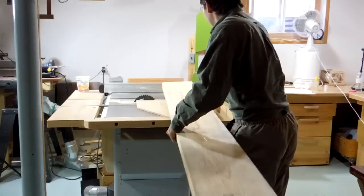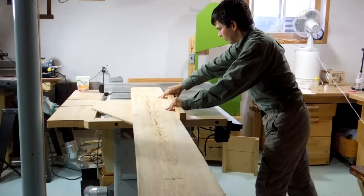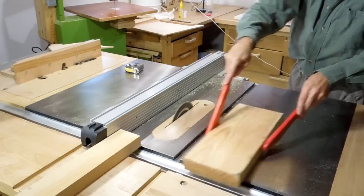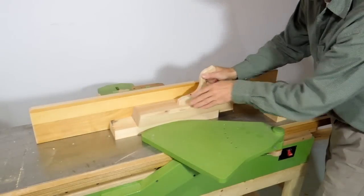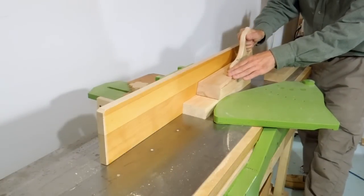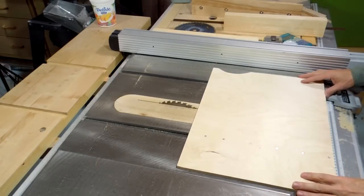Next I need to make the front and back rails. I'm starting with a big piece of 2-inch stock and cutting the end off using my other table saw sled. Then once more over the jointer to remove any snipe from the thickness planer. Now I'm far from done with making this sled, but the next step is to cut the slot in it.